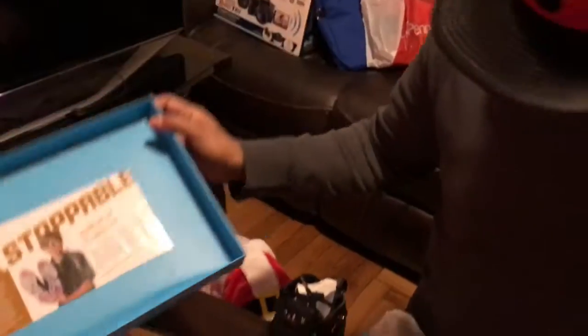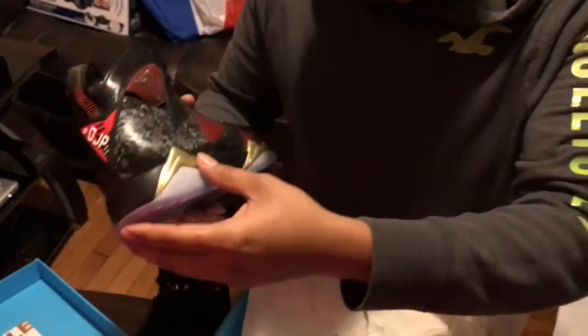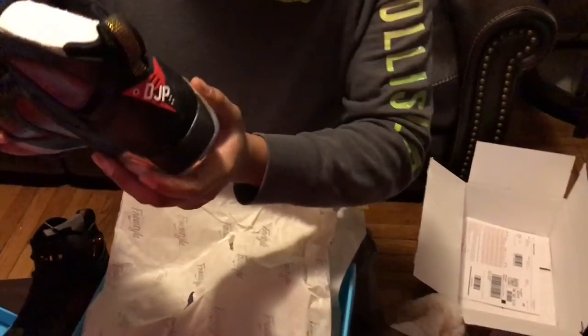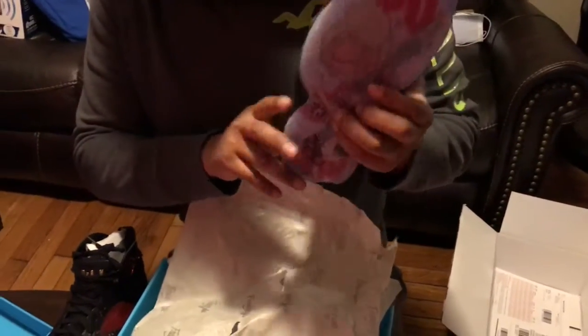Unstoppable. The other one. Nice. It's a nice quality shoe, I like it. And now it's going to be for my collection. It's nice and pretty. Clean.